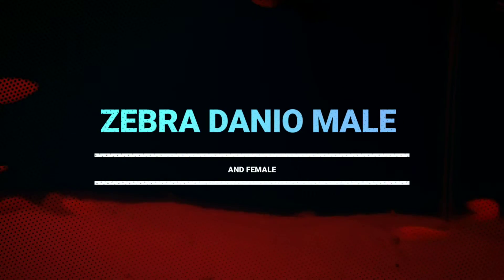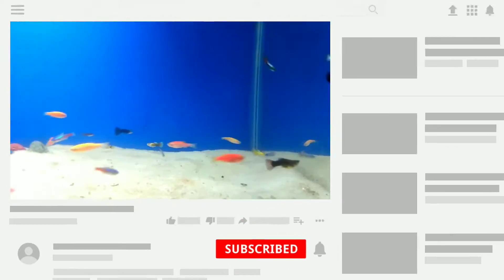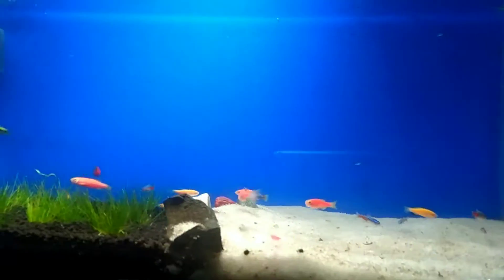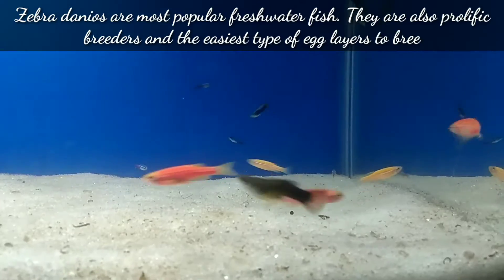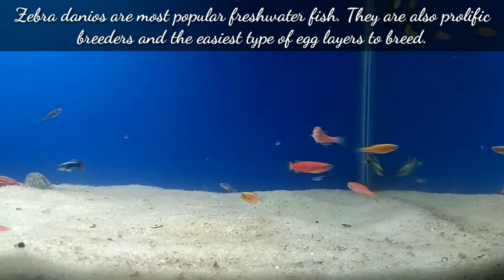Welcome to my YouTube channel Aqua Station. In this video I am going to discuss how to differentiate between male and female zebra danio. Zebra danios are one of the most popular freshwater fish; they are also prolific breeders and the easiest type of egg layers to breed.